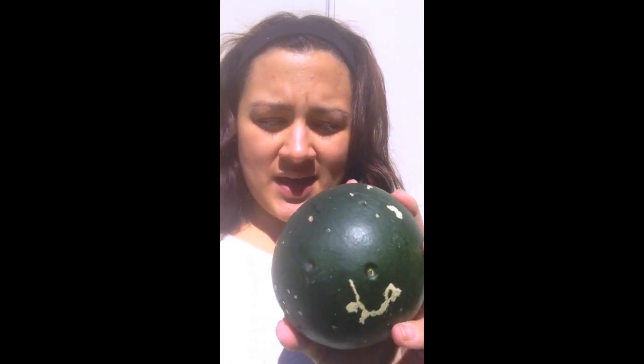Hi guys, welcome to an Emmy Gardener short — my first one! What I have here is a watermelon that was actually already detached from the vine, which means it's ready to harvest. I do have a worry that it might have been detached by a raccoon or something, because as you can see there are scratch marks on it.